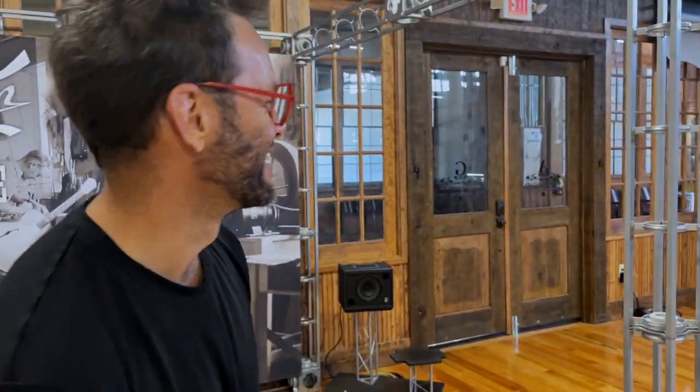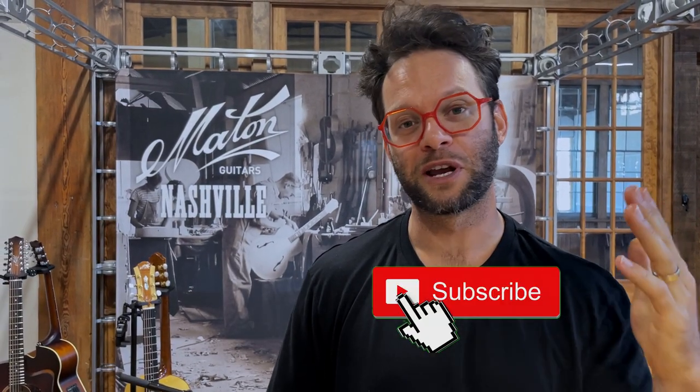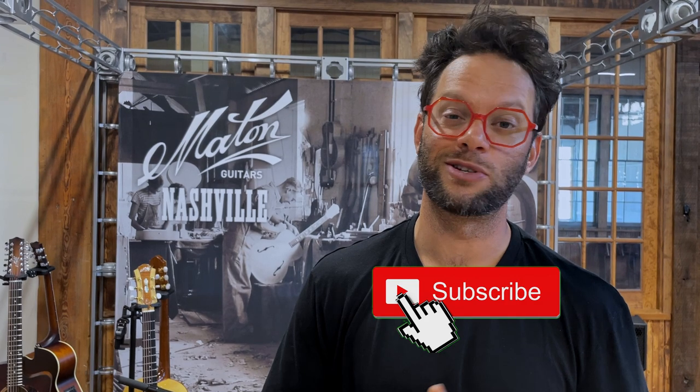There you have it, you guys. Stay tuned. I'm going to stay tuned for when this comes out. There you have it — check them out, as I said, via the link in the description. I'm going to put down there the Artisan Guitars YouTube site.